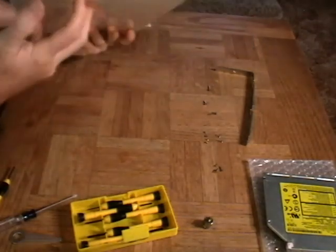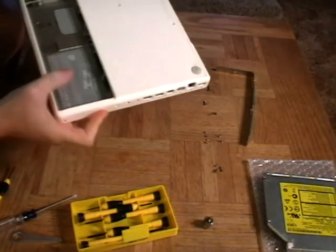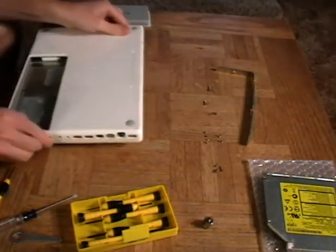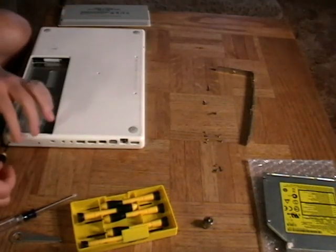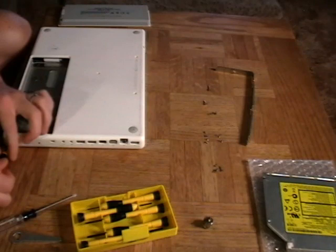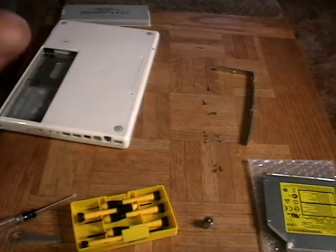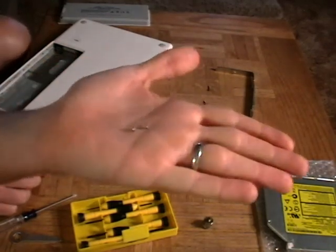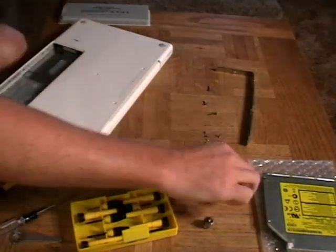The next screws we're going to remove are these two screws that are adjacent to where the battery pack is. You'll start to feel everything sort of loosen up at this point, so you want to be very careful. These are the smallest screws we've come across yet — little tack screws — so don't let those get away from you.